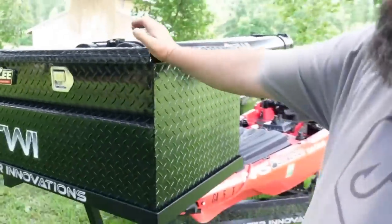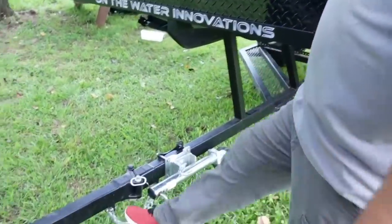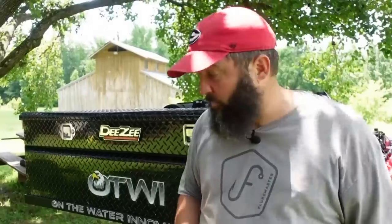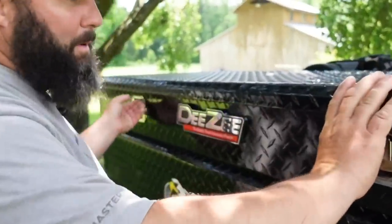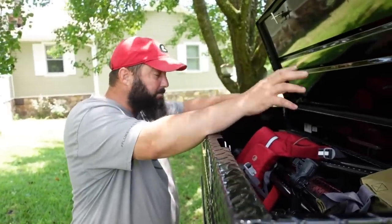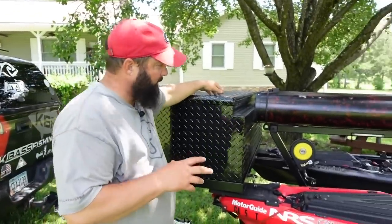I've got a giant DZ box up front, and because of it we couldn't use the normal tongue length, so I have a fold-away extension tongue. I love fold-away tongues because when parked I can fold it back, wrap the chain around the trailer, and lock it — making it much harder to steal. The DZ box is the biggest they make; it stores trolling motors like the Motor Guide Xi3s while traveling, plus paddles, measuring boards, and everything I need at the boat ramp.